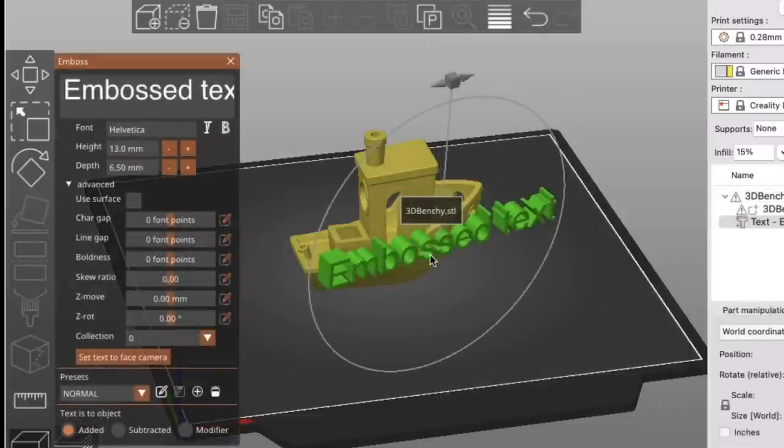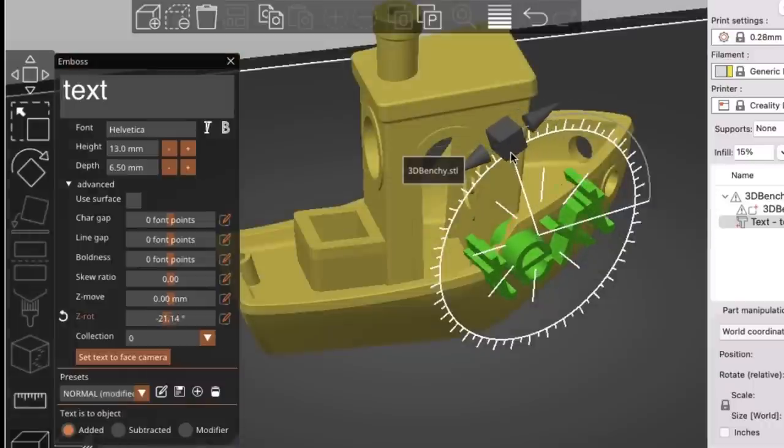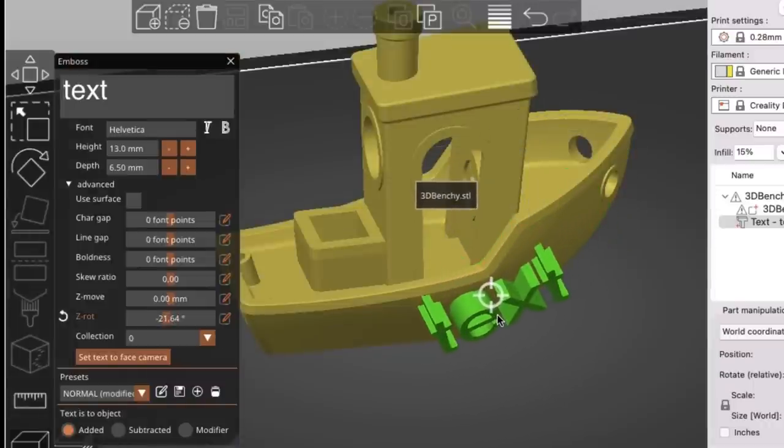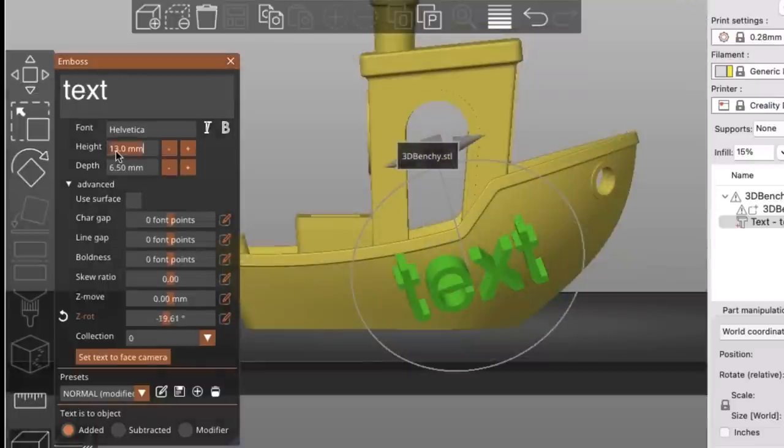Text will show up on your print and then you'll have a pop-up window where you can edit it. It says embossed text — let's get rid of the word embossed so all that's left is the word text. You can position it any way you want: slide it around and adjust the angle.